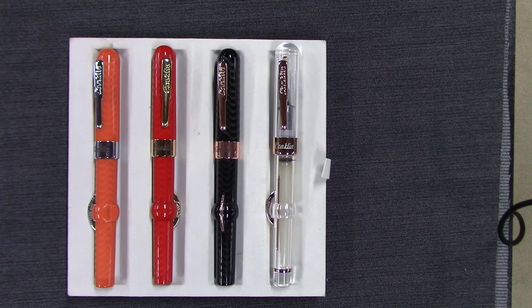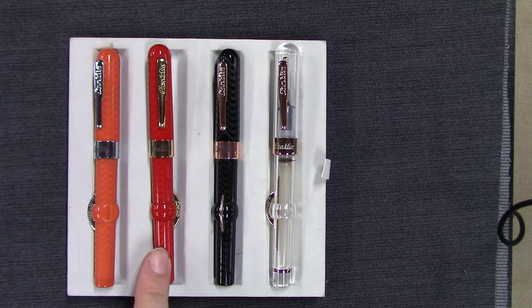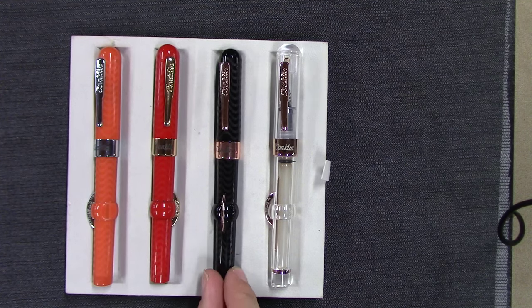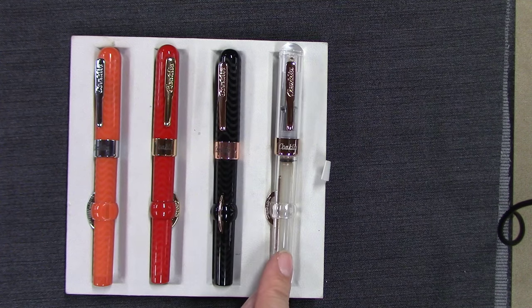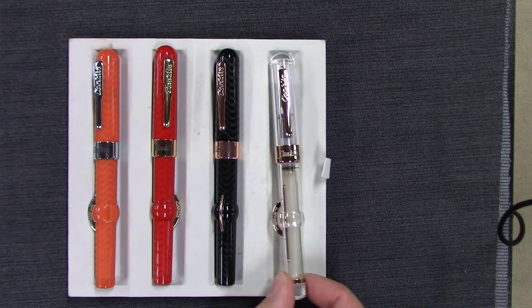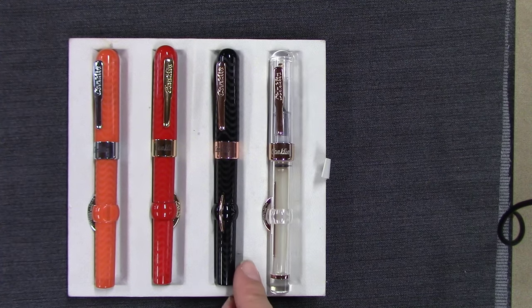Hi everyone, this is Brian with Anderson Pens, and today I want to take a look at the Conklin Crescent collection. On the left are the two newest members of the collection — we have orange and red, and then classic black with rose gold trim. On the right we have the Mark Twain limited edition clear demonstrator, which we'll look at closely in a second.